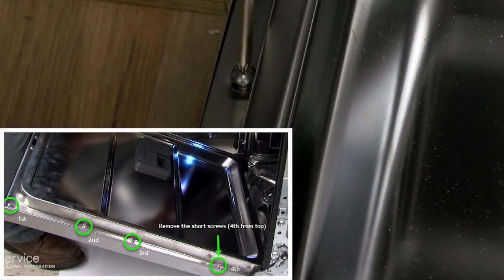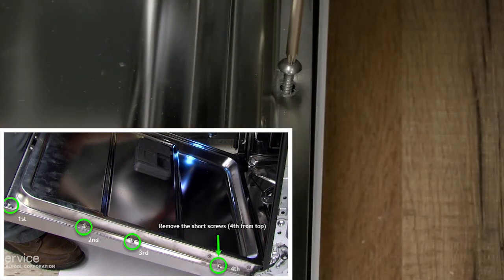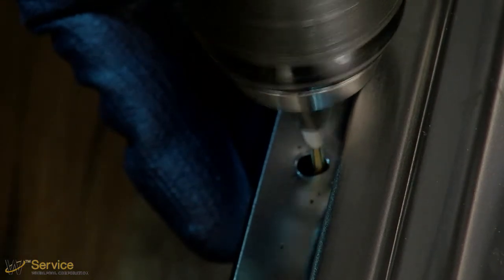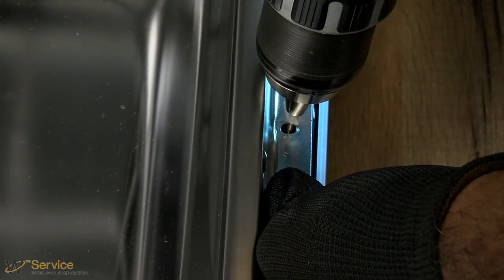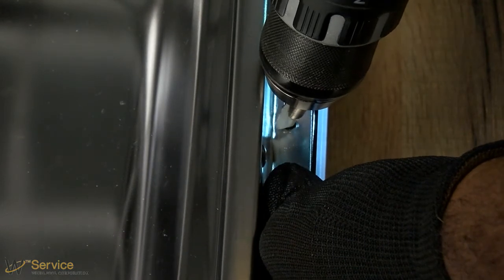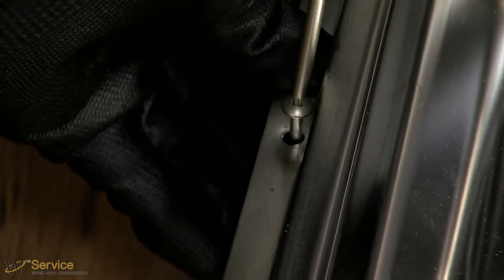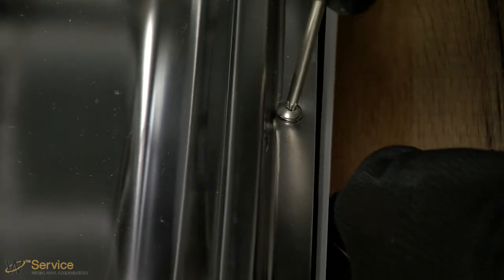Remove the short screws fourth from the top on either side of the inner door panel. Use tape to mark an extra long 3/32 inch drill bit to gauge the hole depth of approximately one and one half inches (38 millimeters). Drill two pilot holes using the door liner hole as a guide into the panel. Using the two remaining long screws, use a Torx T15 screwdriver to avoid damage to the panel and unit. Do not strip.